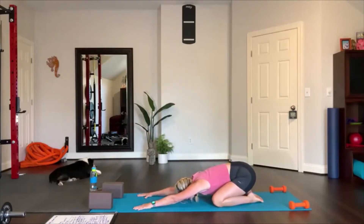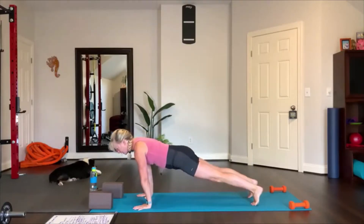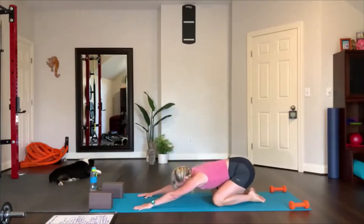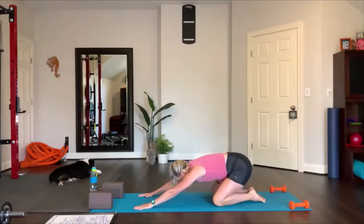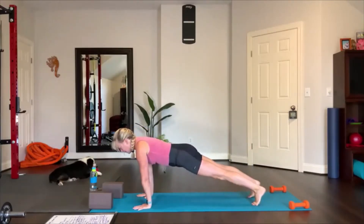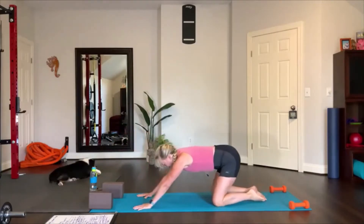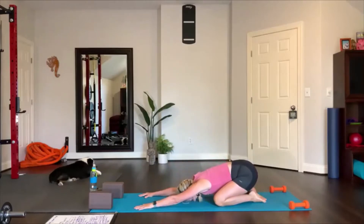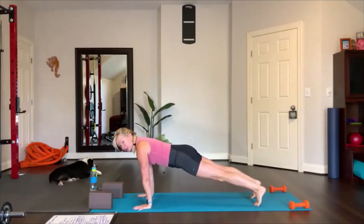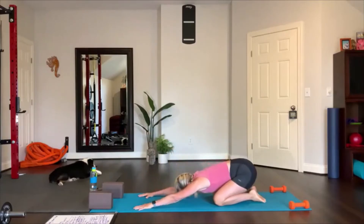This time shift forward, tuck your toes and lift up into plank. Set your knees down, come to the top of your feet flat on the floor — child's pose. So moving from child's pose to plank: strong plank, hold right there, set your knees down, and child's pose.